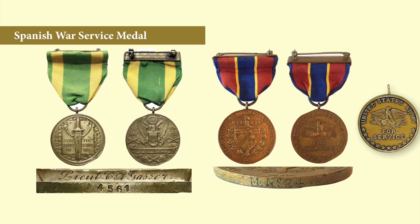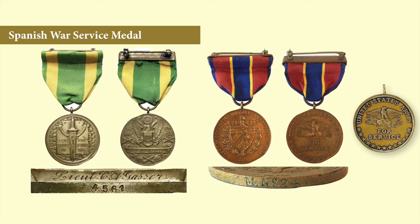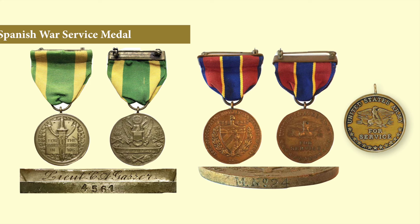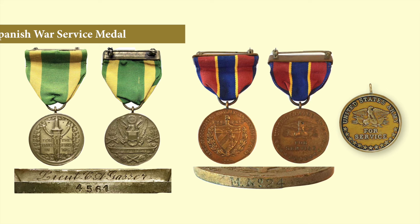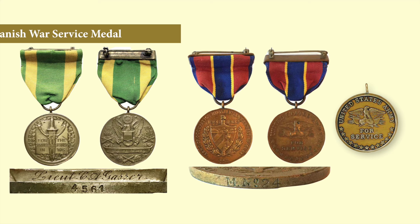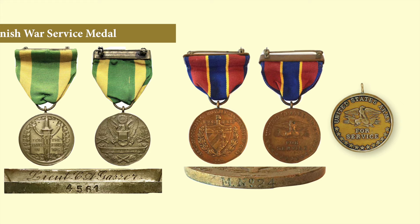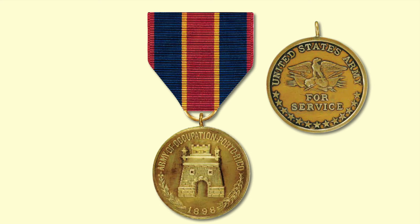The Army of Cuban Occupation Medal was issued to soldiers who served in Cuba between 1898 and 1902. In the center is a Cuban coat of arms with the dates 1898 to 1902, surrounded by the inscription 'Army of Occupation Military Government of Cuba.' On the back is an eagle posed on five unique standards representing the five great wars of the United States as of 1905: the Revolution, the War of 1812, the Mexican War, the Spanish-American War, and the Philippine Insurrection.